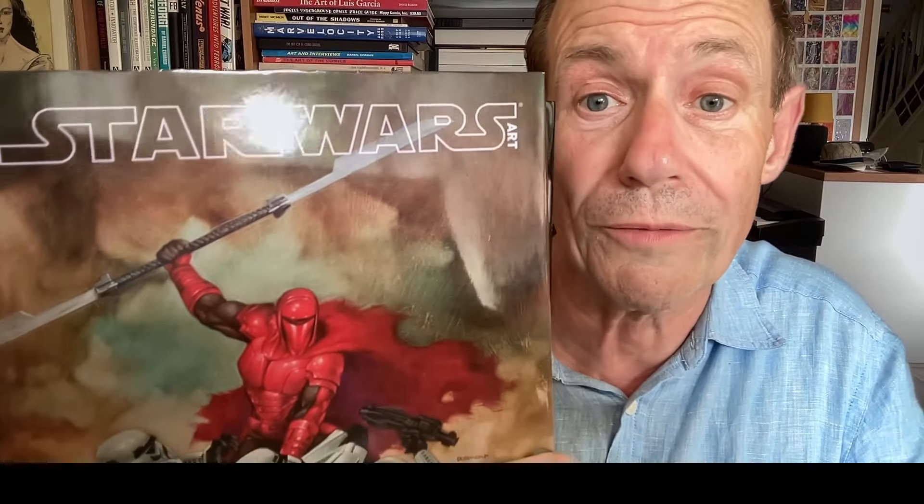Hi, welcome to the Andrew Buckle book review of Star Wars Art Comics. This has a foreword by Dennis O'Neill, as well as an introduction by Virginia Mecklenburg.